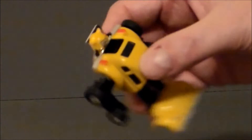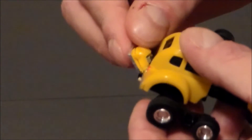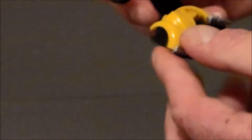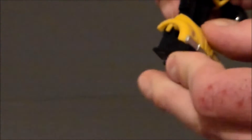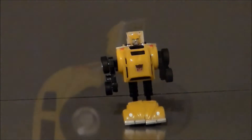As far as articulation goes on this guy, it's very simple — it's a G1 toy. His arms move up and down. His head moves up and down, but that's for transformation. He has no waist rotation. His feet move up and down, but again, that's for transformation. And that's really about it for articulation on this little guy.